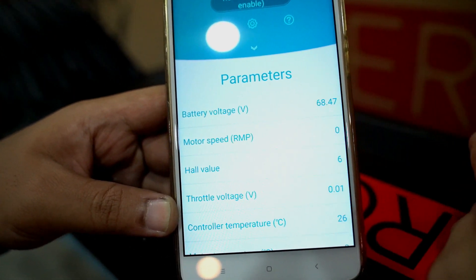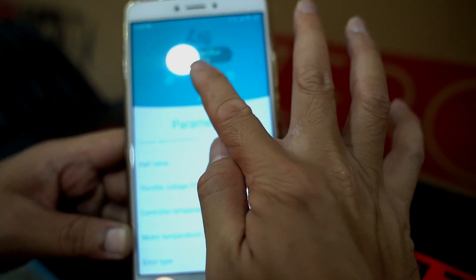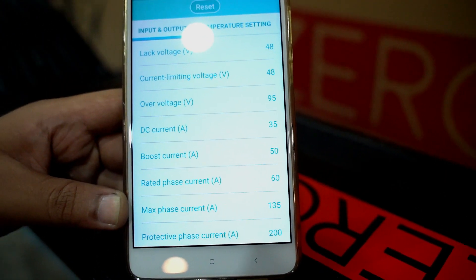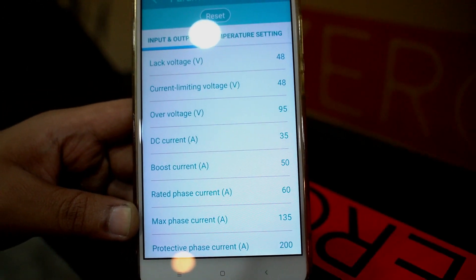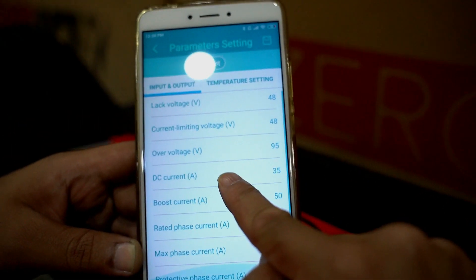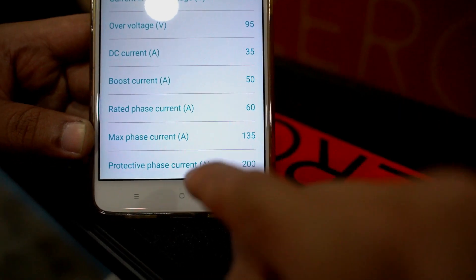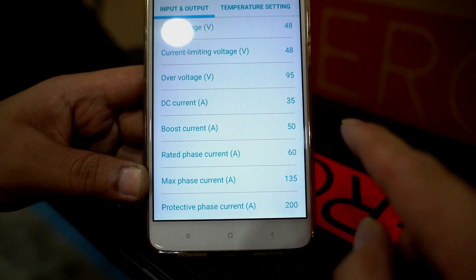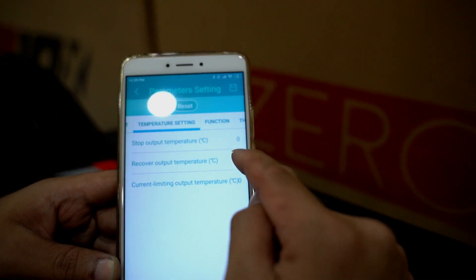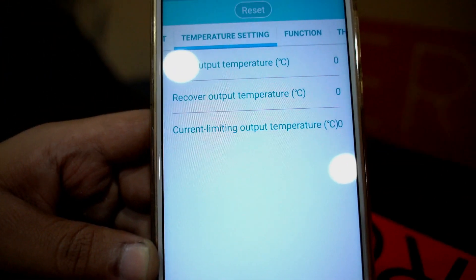Now let's go into the parameters. This shows the normal parameters your controllers are operating at. Going into the input/output section — that's basically your current control. Here you can control functions like your maximum current discharge, boost current (which we never use, so ignore that), the max phase current — meaning the maximum current discharged into your motor — and the protective phase current, which is a protection parameter. There are also temperature settings for when you want the controllers to cut off.